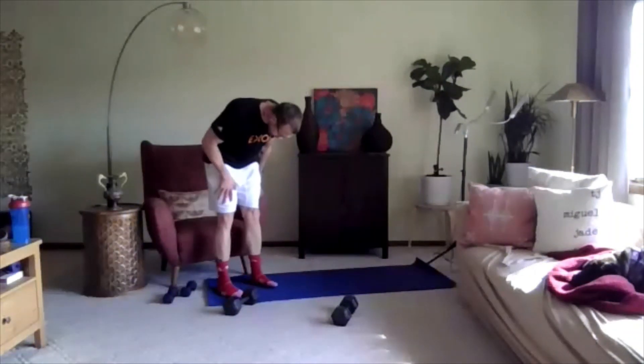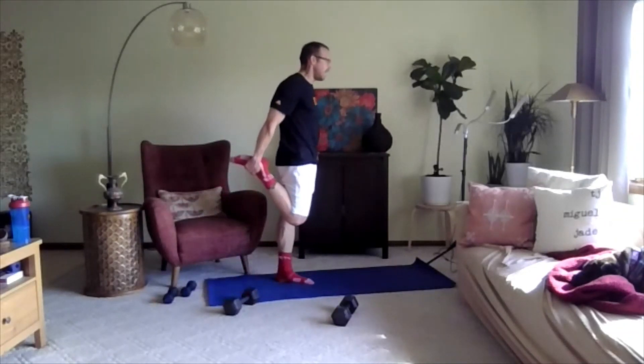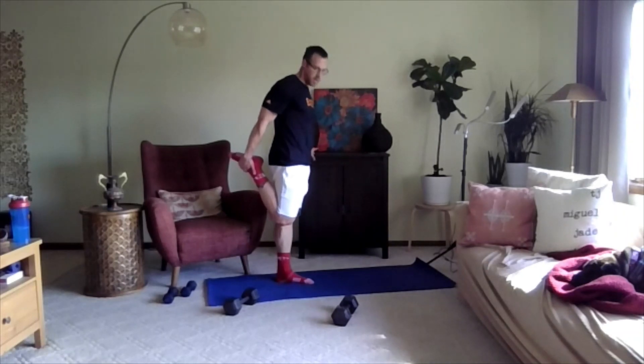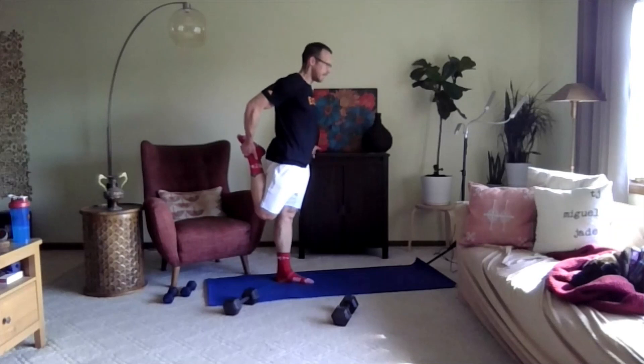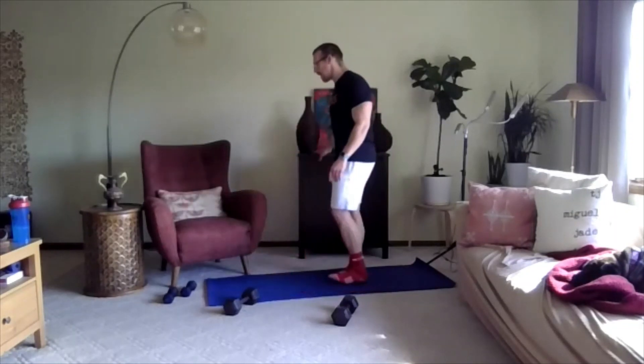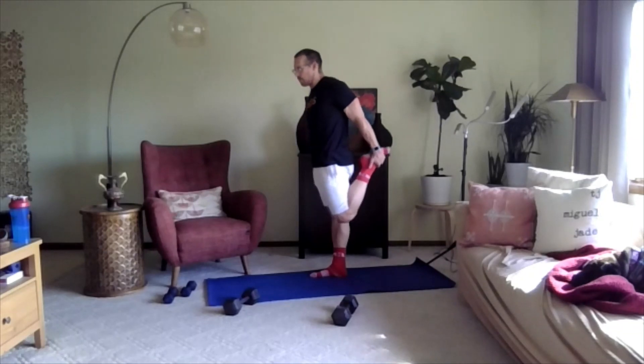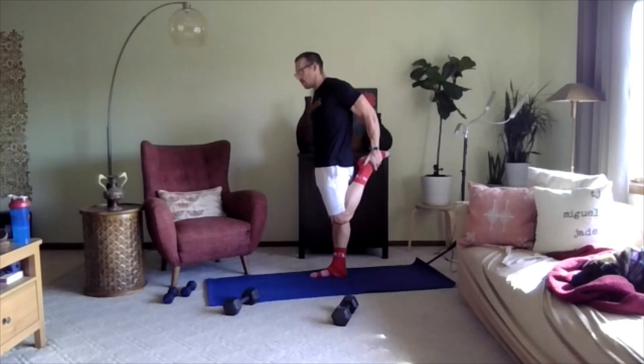Now let's move on to stretching for our legs. We're going to do our quad stretch — push that knee back just a little bit. Good job. Switch to the other side and grab the top of your left foot for the quad stretch. Push that knee back just a little bit.